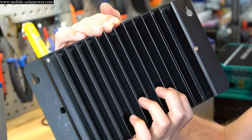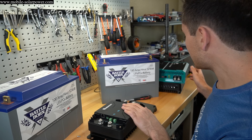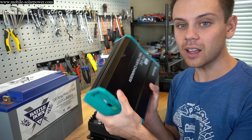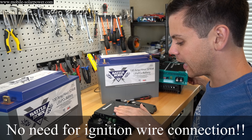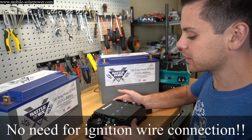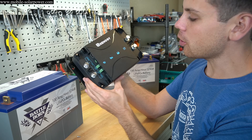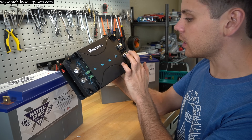On the back there's a large heat sink. After reading the manual I realized this unit has a voltage sensitive relay inside — which the competing unit does not. At this price point compared to Sterling and Redarc, that's really good. Overall it's super simple: you just have a couple of studs to connect.